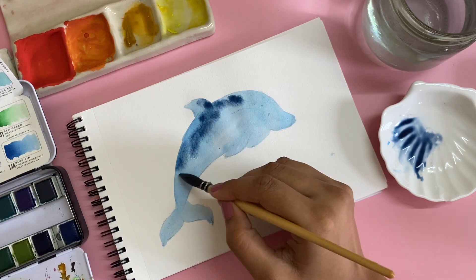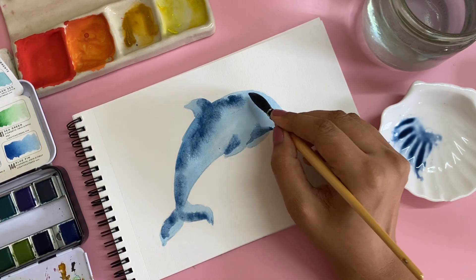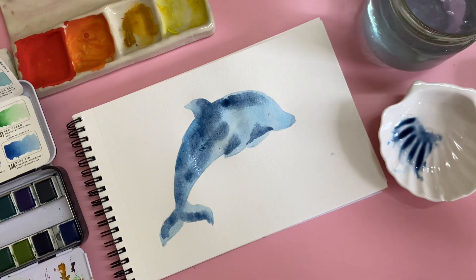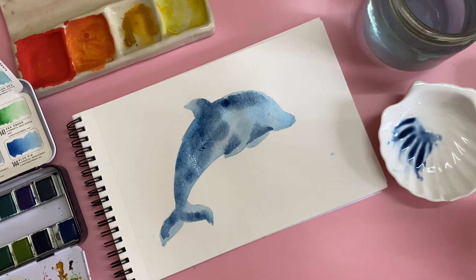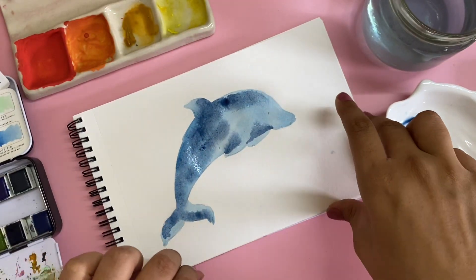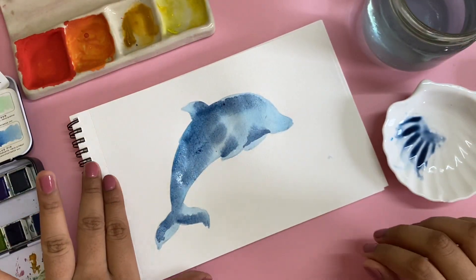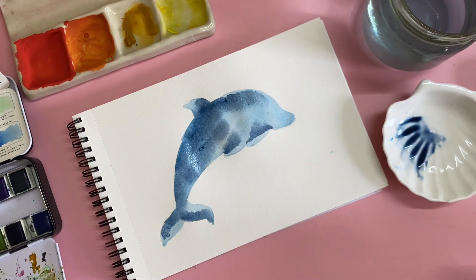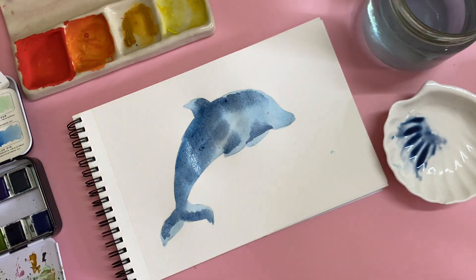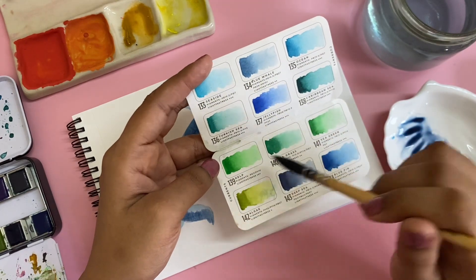I'm taking the next color which is the Deep Sea — such a pretty color. I'm just going to drop some spots of these and let them merge with each other. I'm using a mop brush which does hold a lot of water, so if it bleeds through we'll know why. So far it's not really bleeding through. While this dries, I'm going to mix up a couple of colors for the water — let's use the Seaside and Ocean, and we'll add a little bit of green here and there.